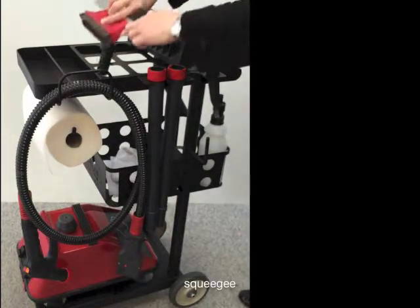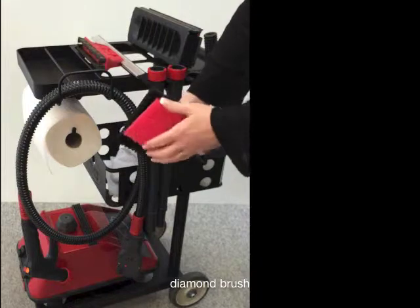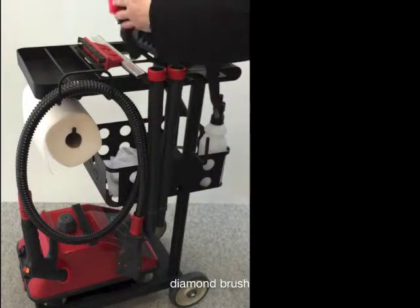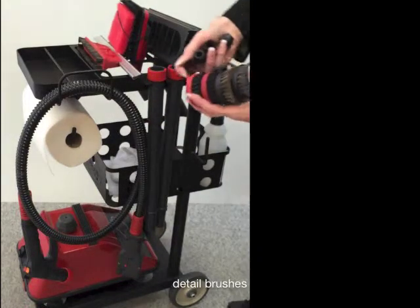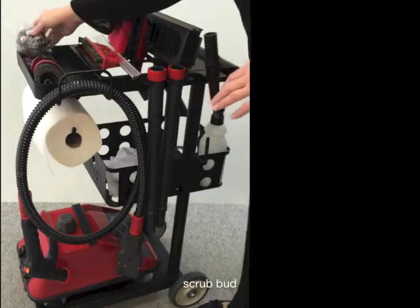Squeegee goes here. The diamond brush with its diamond insert goes in the center. All the small brushes go in the front, and the scrub bud as well.